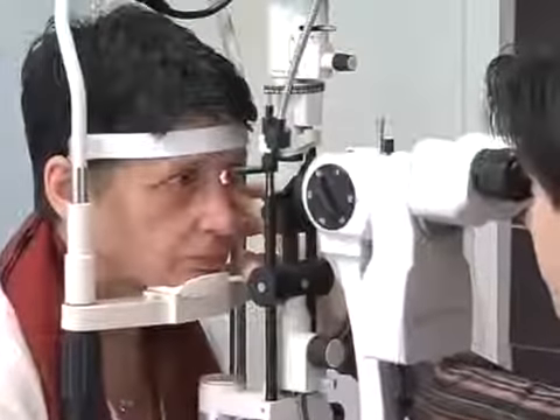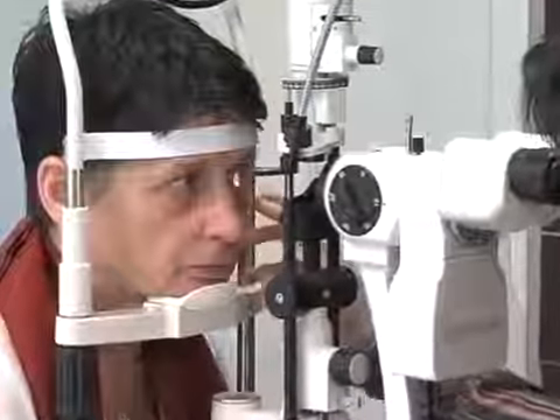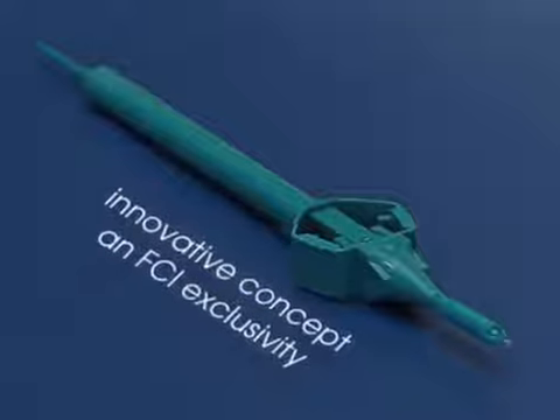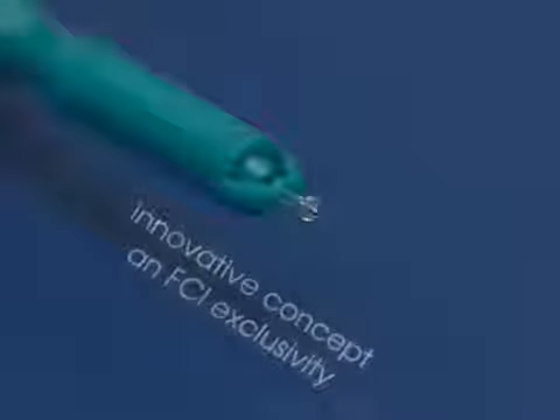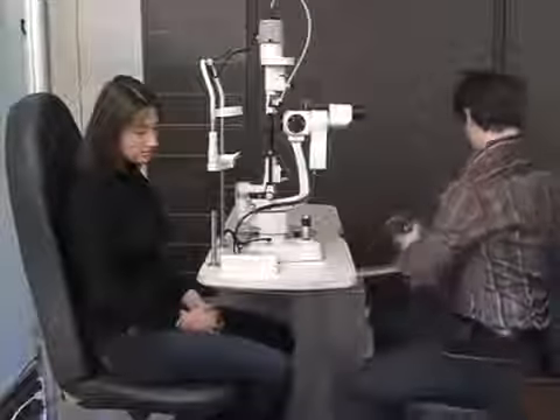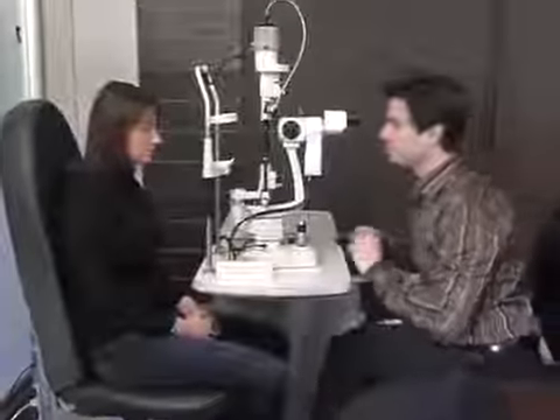The painless plug's innovative concept is based on the use of a single size plug pre-loaded on a plug inserter. The fitting procedure for the painless plug is simpler, quicker, and more effective than that for traditional plugs, which is appreciated both by practitioners and patients alike.